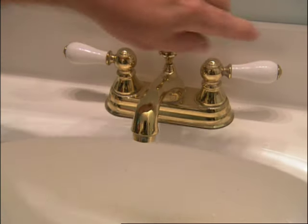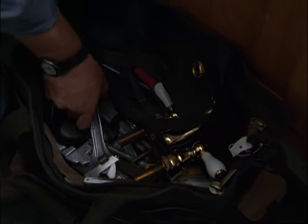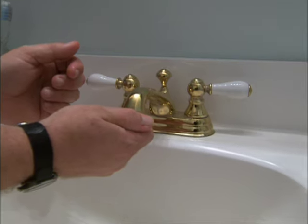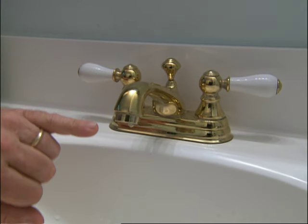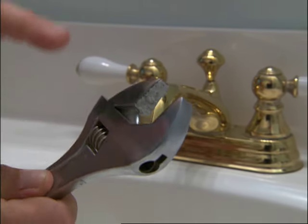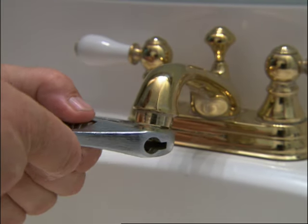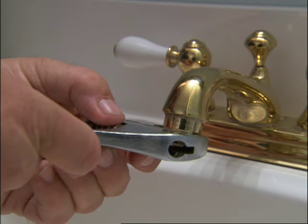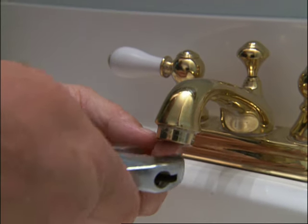Our first step is to remove that aerator. To get the aerator off, you've got to be careful — sometimes it is only hand tight, but that's not the case here. This one has two straight edges on each side, so I can use an adjustable open end with no teeth, so you don't do any damage to it. If it was a round aerator, I'd have to put a little duct tape or a rag just to keep it from getting scratched.